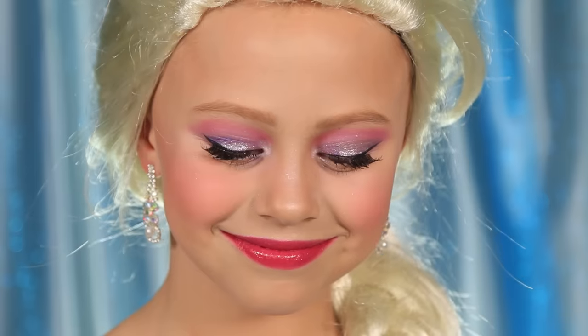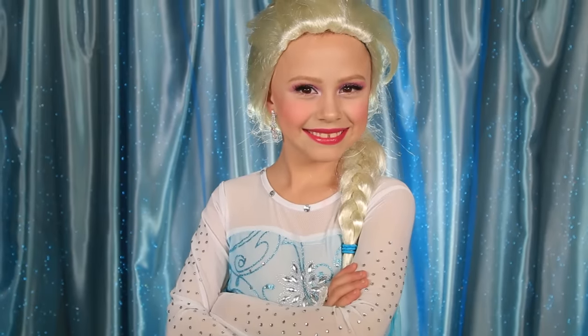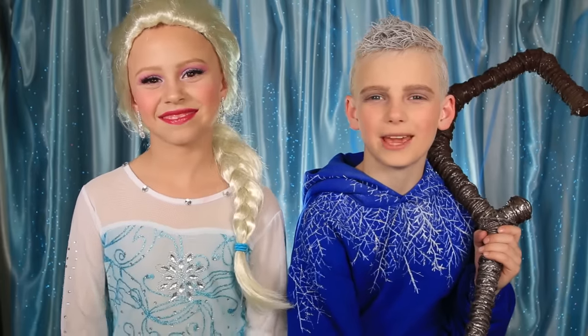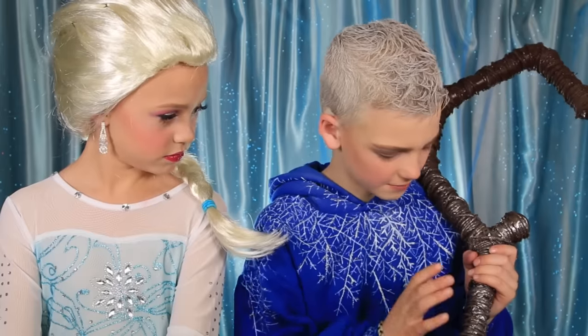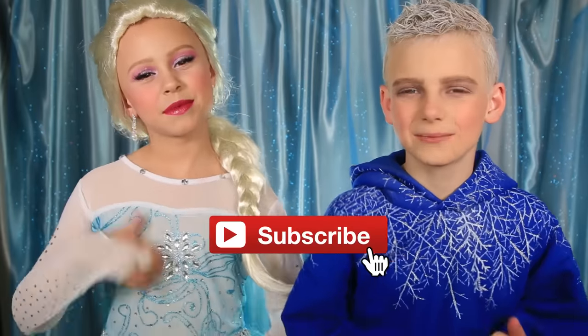I'm just gonna put on my wig and get Jack Frost — and here's the final look, guys! We really hope you enjoyed this tutorial; we had so much fun making it. I made my costume with pants, a jacket, and a staff made out of PVC pipes — just search it up and you'll find ways to make it. Give us a big like if you liked this video and don't forget to subscribe! Love you guys, bye!